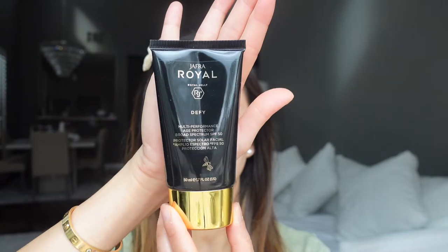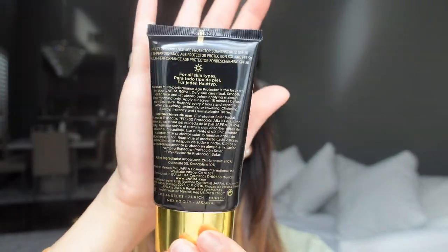Wow, the bottle looks very, very pretty. Since it is a chemical sunscreen, I'm hoping it won't irritate my eyes because I have really sensitive eyes.